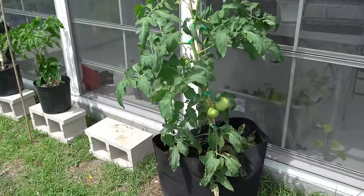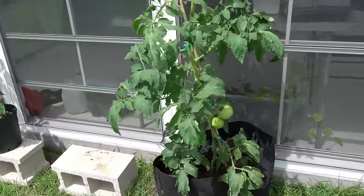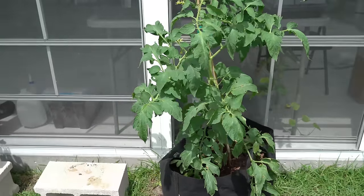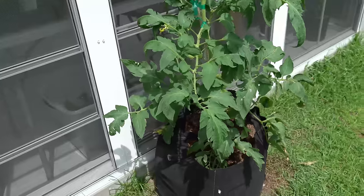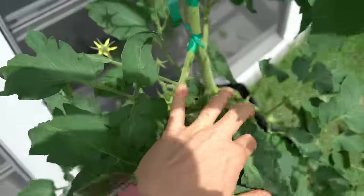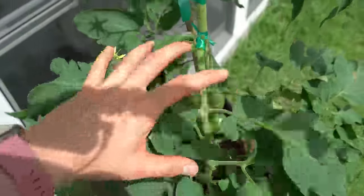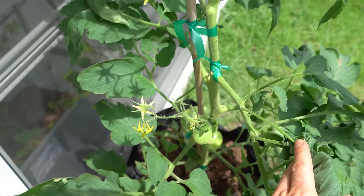Many online resources today advocate that you grow your indeterminate tomato plants as a single stem, meaning you would be pinching off all of your suckers. But the problem is when you do that, you wind up pinching off all of the possible flowers that produce the fruit. So right here, this tomato has predominantly been grown as a single stem, and the flowers come off the main stem every single time.